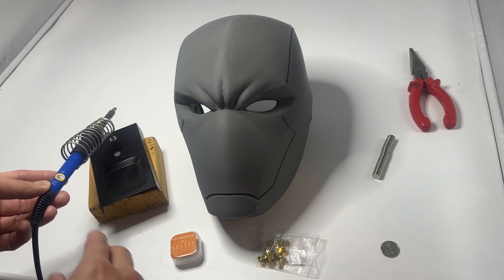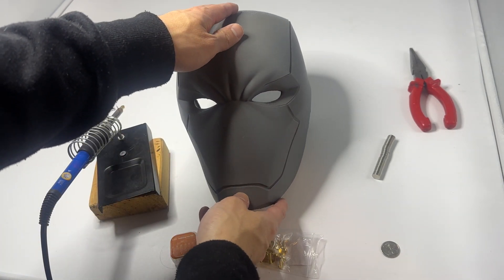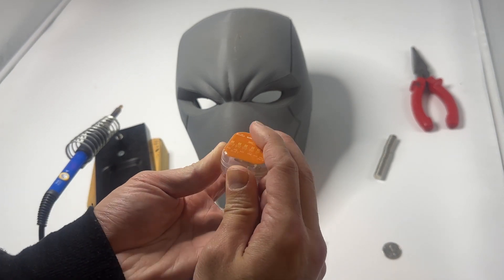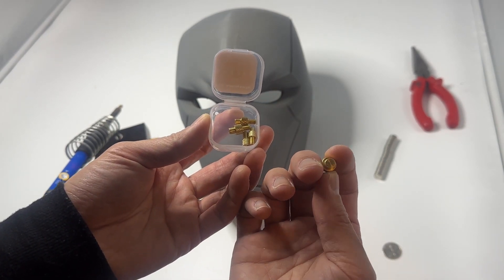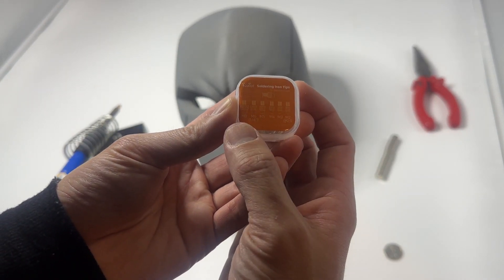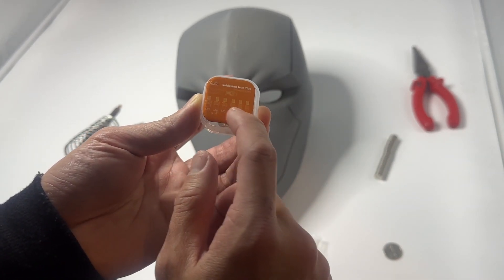First of all you'll need a soldering iron that is able to be adjusted temperature-wise. Obviously you need your 3D printed helmet, mask, or whatever prop you want to add magnet holes to. You also need these soldering iron tips. They're all cylindrical shaped tips with a flat circular end, and they come in all different sizes — M2 to M8 — so depending on what size magnet you want, you can choose which size soldering tip you want.